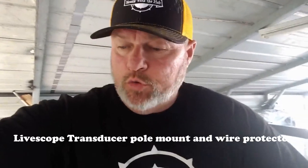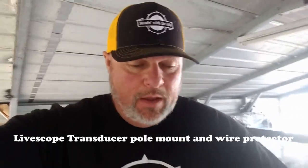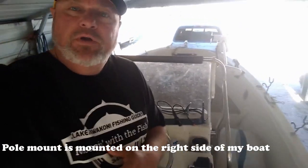I'm going to go over the LiveScope holder — or handle rather — that I use for my transducer whenever I'm deploying it down into the water. I drop it down about a foot, foot and a half underneath, and I put it on the side of my boat. I've got a big center console, it's 21 foot, and this is how I'm using it right now. I've only had the system maybe a month, so I may change it. I may put one up front or whatnot. Stay tuned and I'll show you how I installed it and some of the parts I've used.